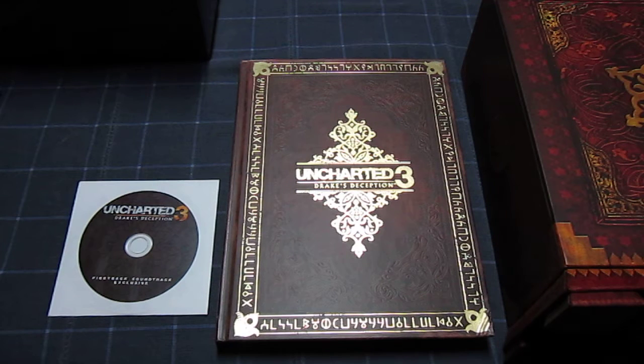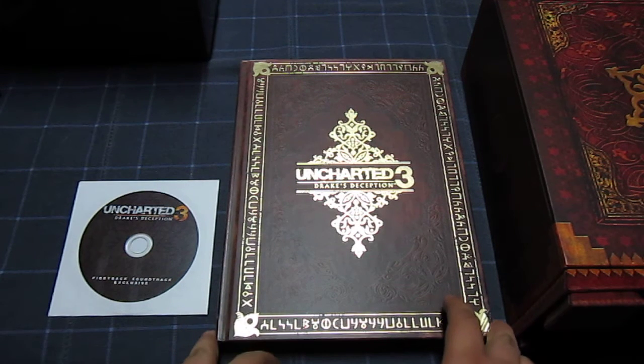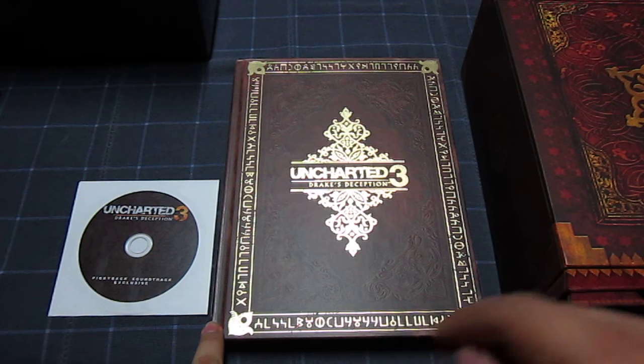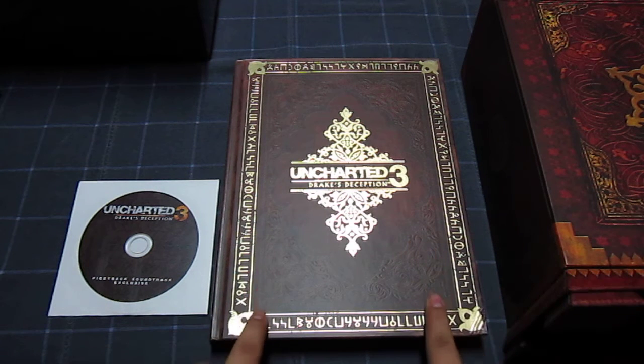Hey everyone, it's me, NewGO2850, and I'm just making a re-upload video of the Uncharted 3 Drake's Deception Collector's Edition and Collector's Guide.